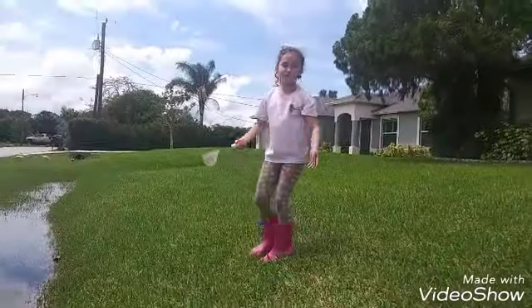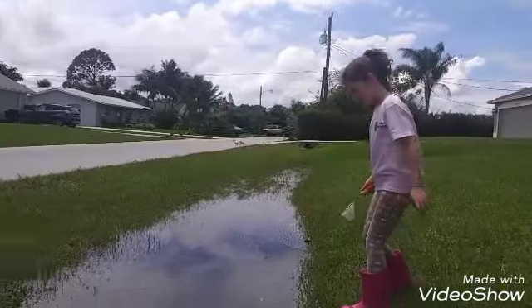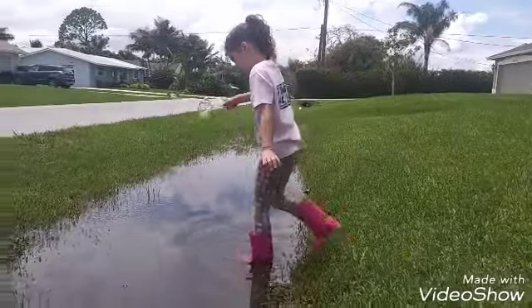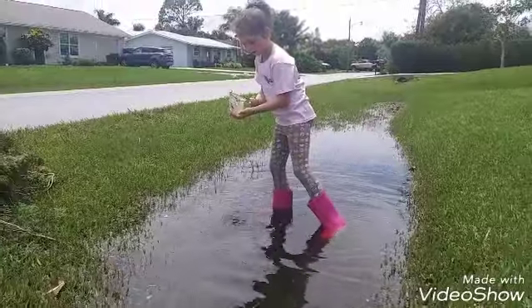I thought there were tap holes in the game, and I was right. I caught a bunch over here. I got one that time.